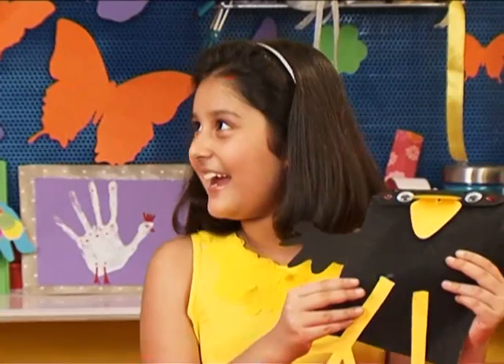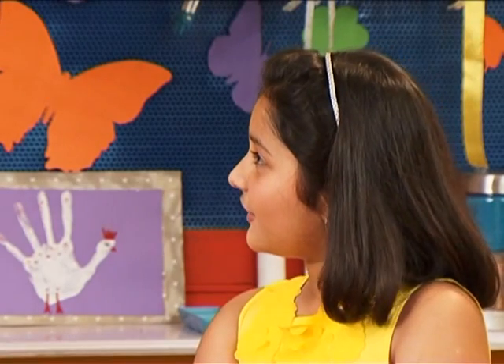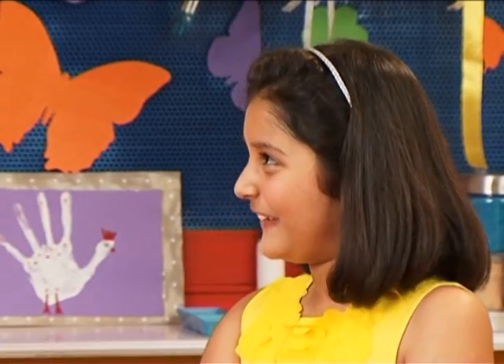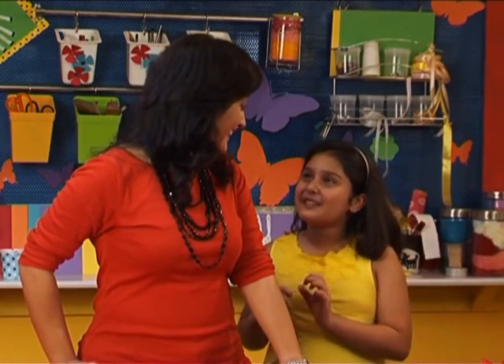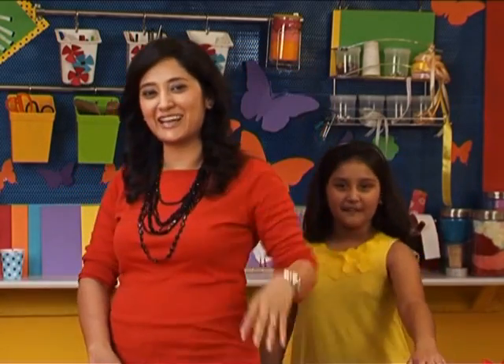My crow is ready! I have a crow riddle for you — why did the crow build its nest on the car? Because it was moving! We can make many different birds and animals with these paper bags. Which bird stays with us for every meal? A swallow! I am going to get swallowed by these riddles now. We will see you next time on the next episode of Animal Studio.